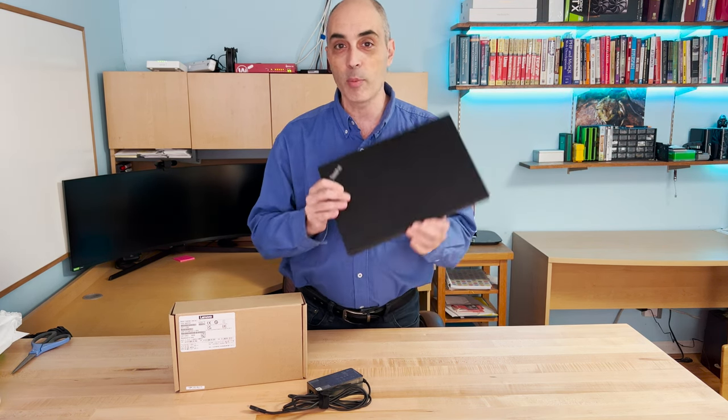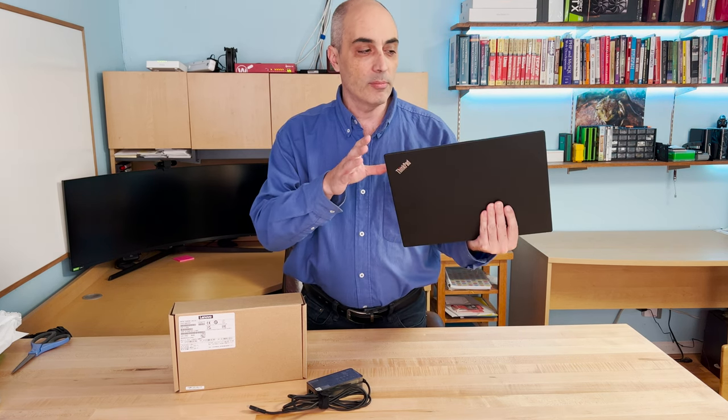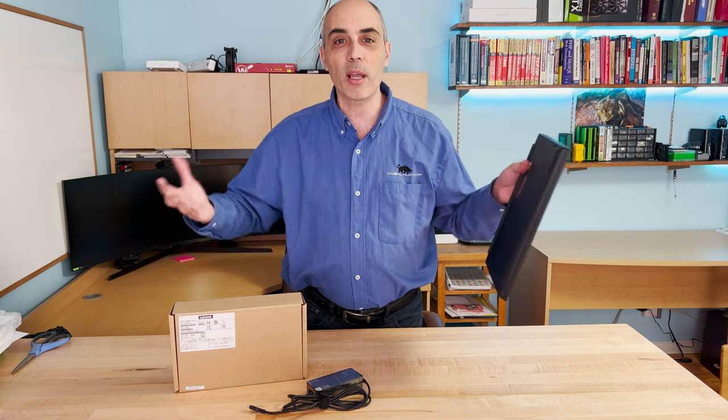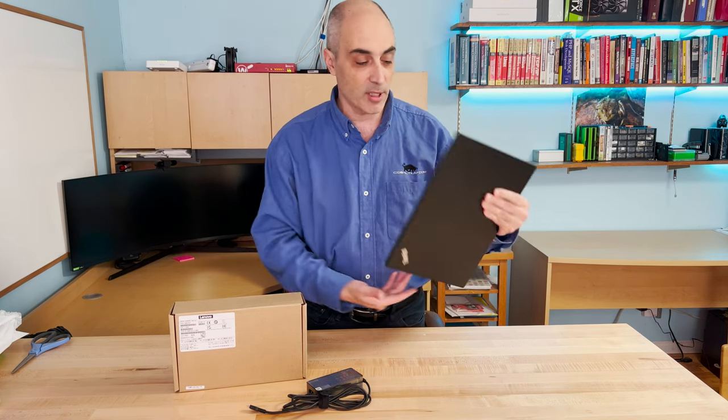Of course, if you're using a smaller, very light portable — for example a laptop — the screen is kind of small. So you probably want to have a better setup at home or especially at the office as well.